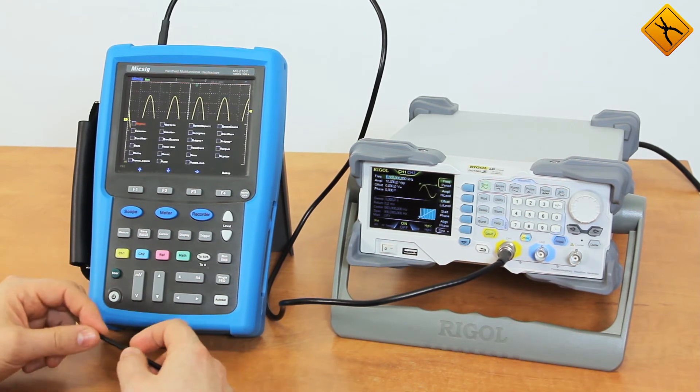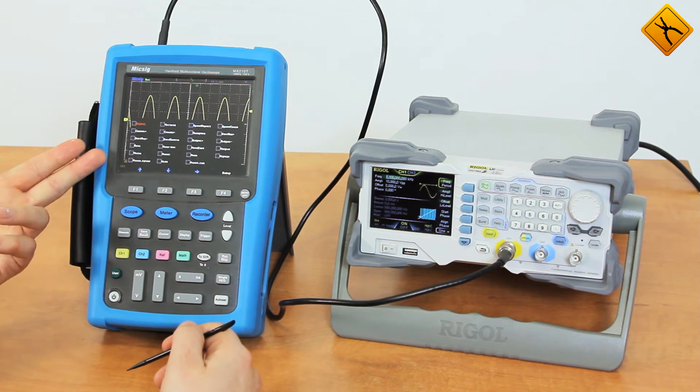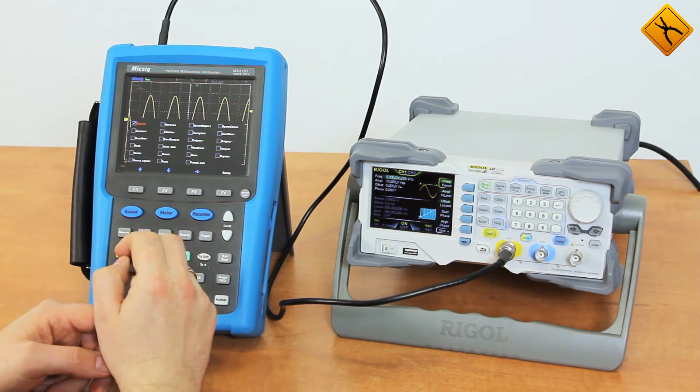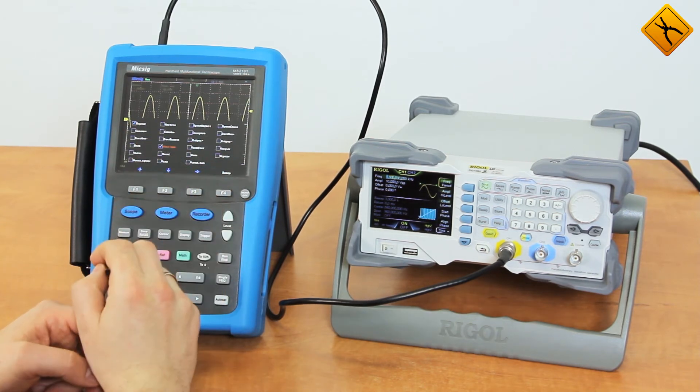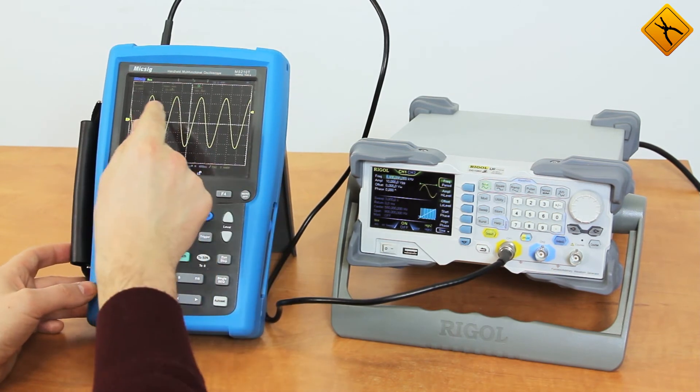This device has an automatic measurement function. You can set the parameters using buttons or the touchscreen. For example, I would like to measure the period, peak value, and average value. All of these parameters are shown on the LCD.